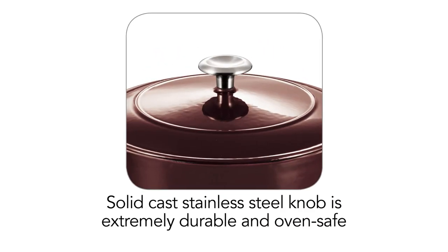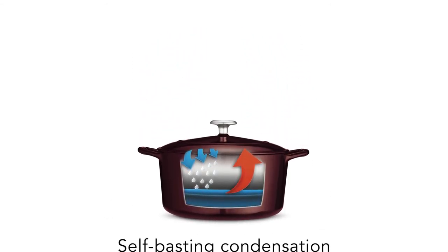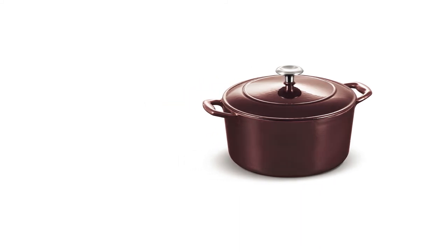It takes quite a while to heat up water — 4 minutes and 31 seconds — which isn't surprising given its thicker, even temperature distribution. The Tramontina is ideal for those who are careful with their kitchen equipment and love to cook on an evenly distributed surface. It also bakes bread extremely well.